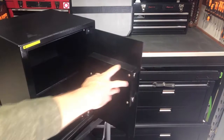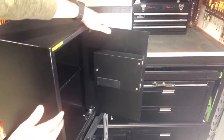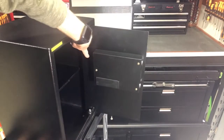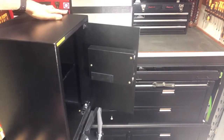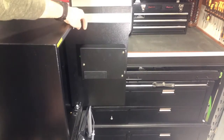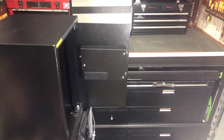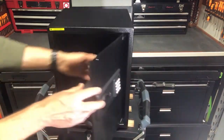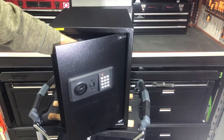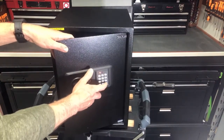Now if we look inside here, you can see up in this corner — it's kind of hard to see — but right up here is a little green button. That green button is the reset button. So what we're going to do to set a new code is push that button. And now we can just put in a new code: one, two, three, four, pound.